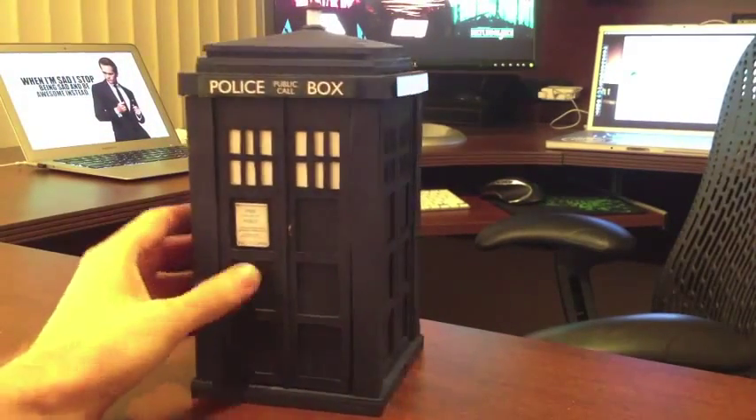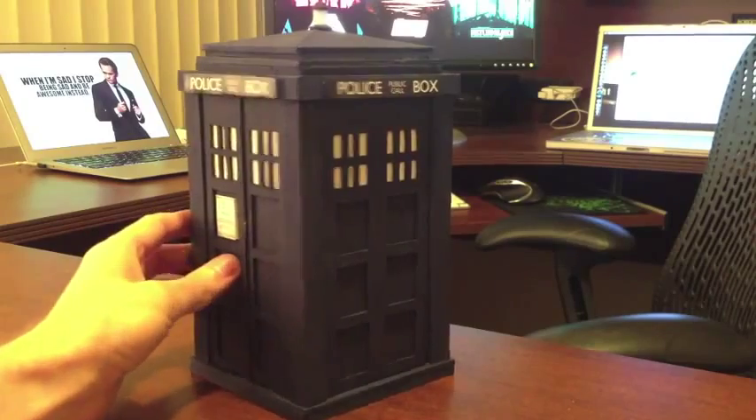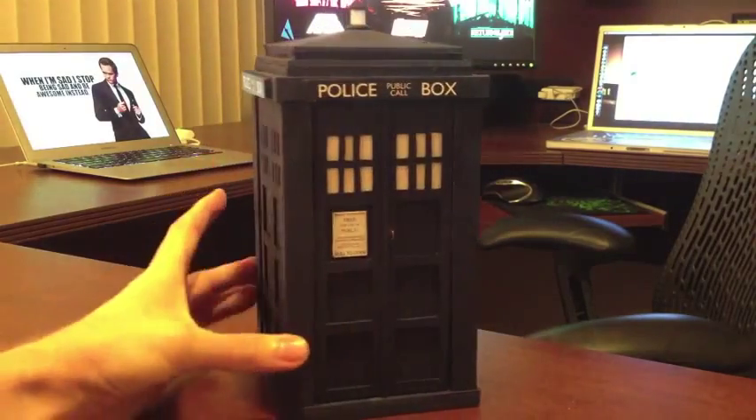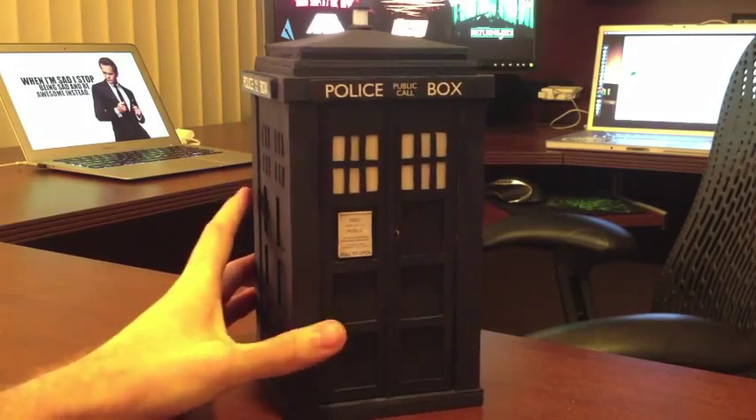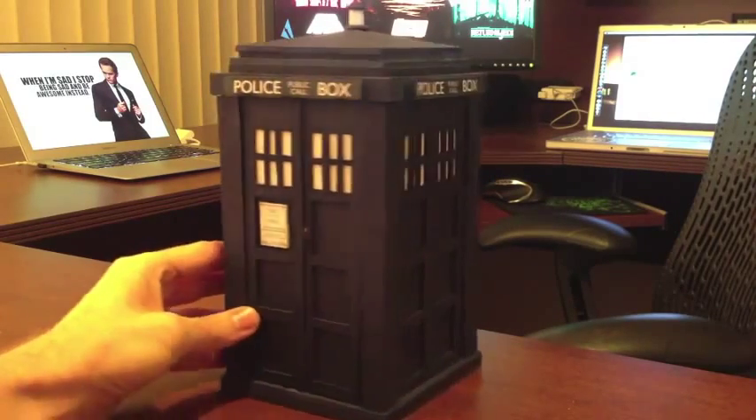Now for anyone who hasn't seen this show, Doctor Who is about this human-looking alien dude who has two hearts and travels through time in a time machine that looks like a 1960s British police box called the TARDIS. It's weird, I know, but just watch the show — it'll make sense. Sort of.